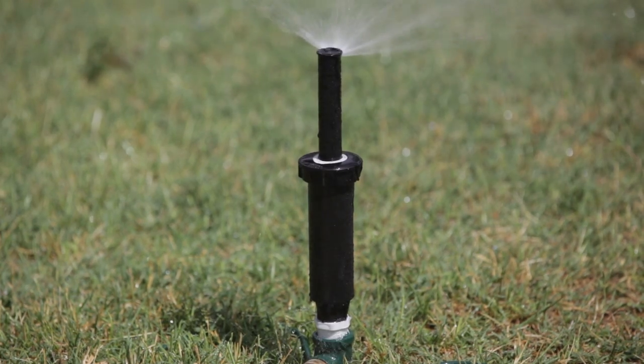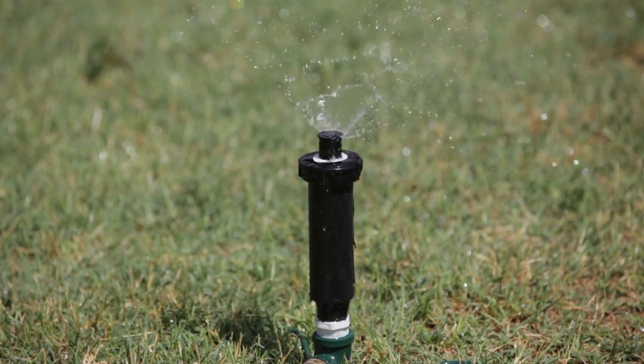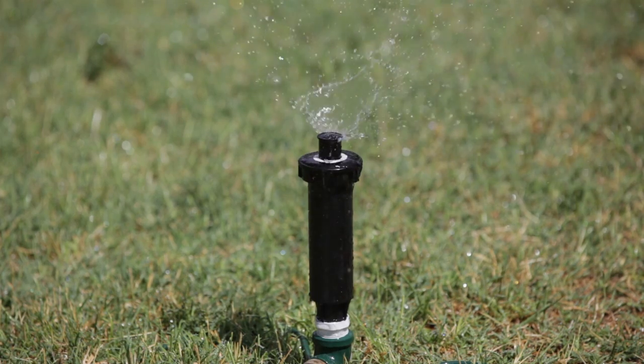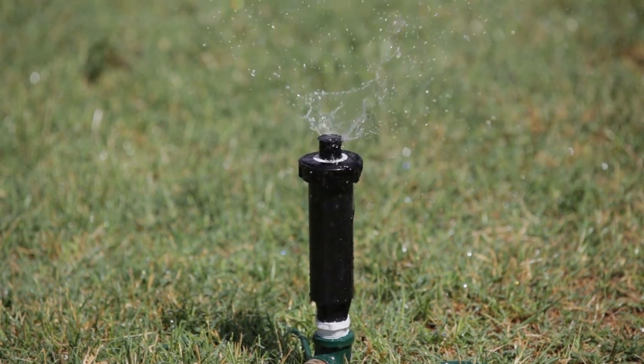So when we turn the water off, you'll see how much water continues to leak out over a period of time due to low head drainage. This is water that's just wasted and causes premature wear and tear on the sprinkler pipe fittings and sprinkler heads themselves.